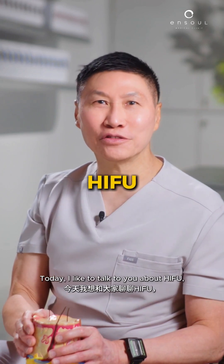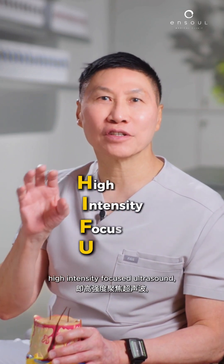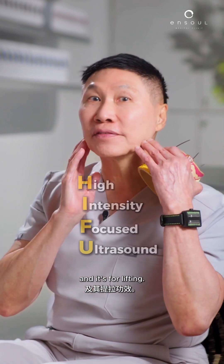Today, I'd like to talk to you about HIFU — High Intensity Focused Ultrasound — and it's used for lifting.